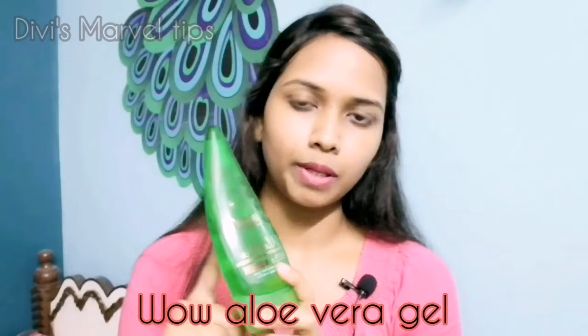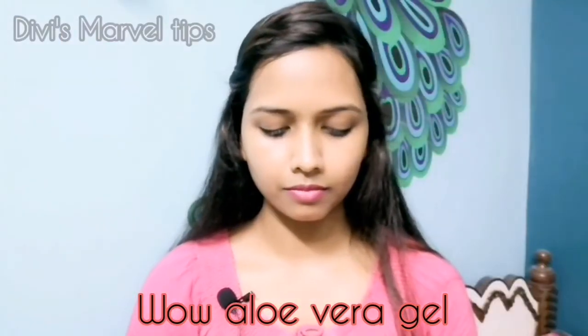For the third step, apply fresh aloe vera gel on your face. It helps with fine lines, wrinkles, pigmentation, and dark circles. It will help repair the face, making it soft and glowing. This is the third and final step of the three-step glossy skin routine.